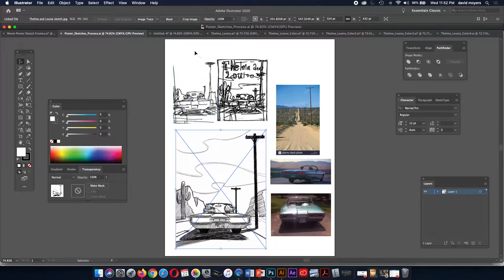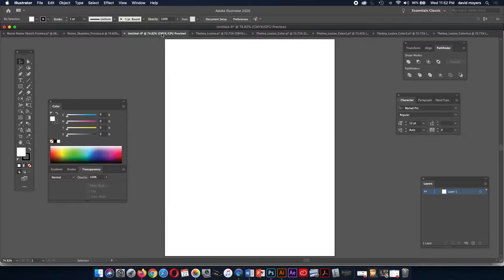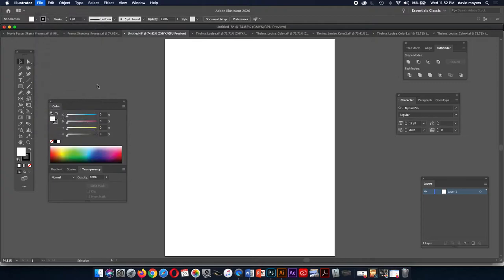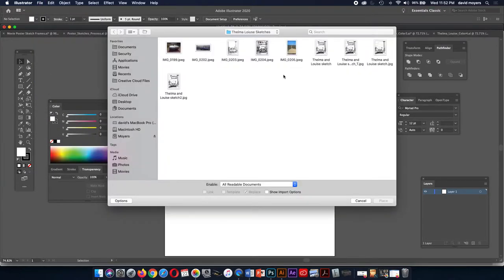Once you are prepared and have a sketch approved and you're ready to begin building your poster, you're going to need to place it. The first thing we'll do is go to File and Place, just like we did with exercise two. Here is my sketch, and we're going to place it as a template.